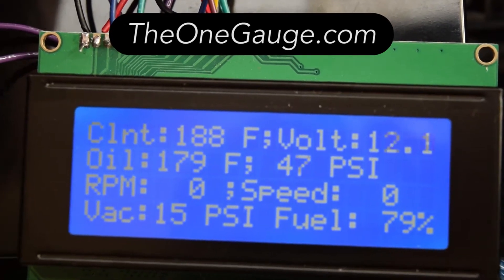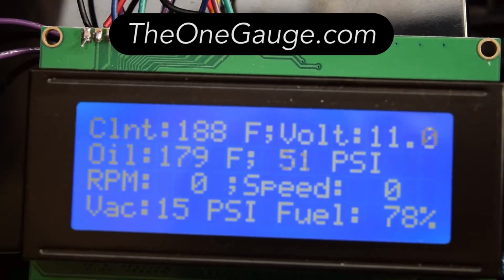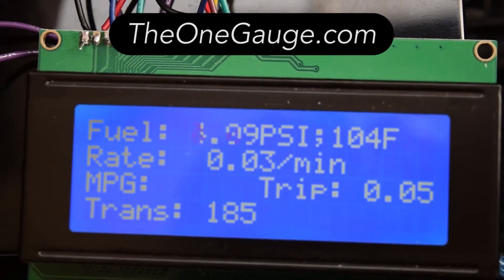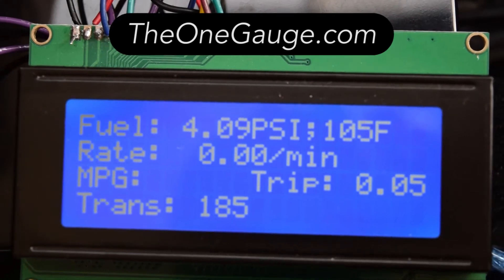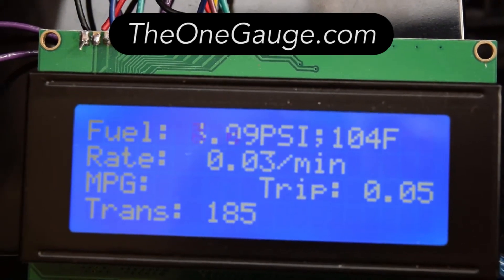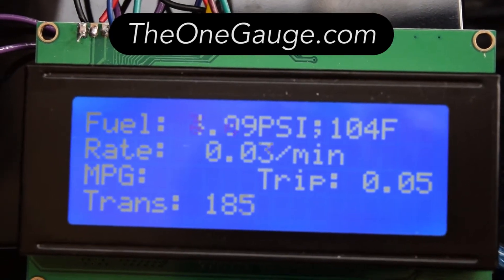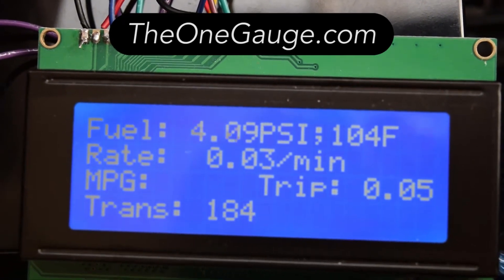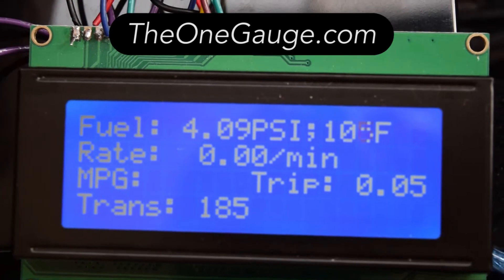Then I can switch pages by clicking a button. On this screen you've got a lot of your information about the fuel system. This includes your fuel pressure and fuel temperature as it enters the carburetor, fuel flow rate, miles per gallon, total gallons used in this trip, and at the bottom you have your transmission fluid temperature.